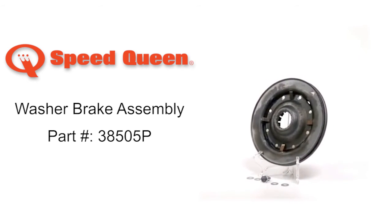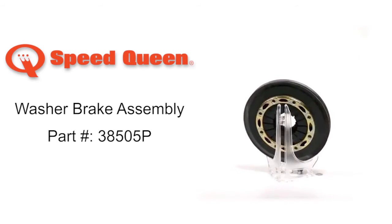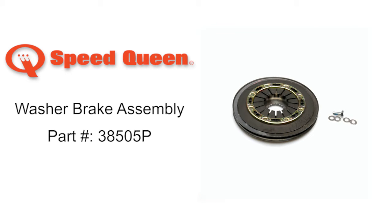Speed Queen washer brake assembly, part number 38505P, stops the basket at the end of the spin cycle and keeps the spin basket stationary during agitation.